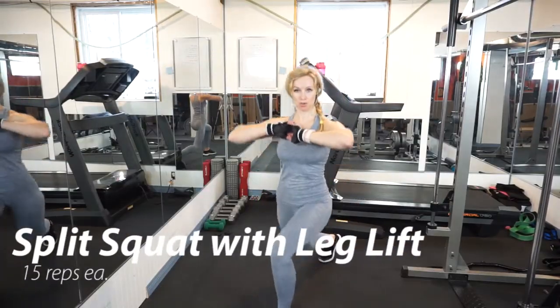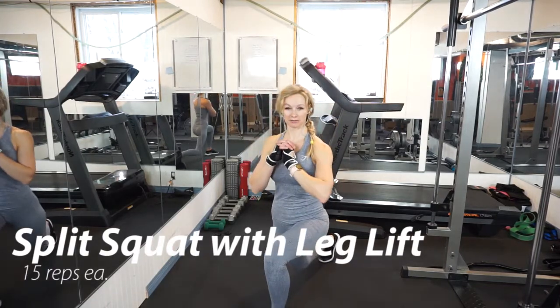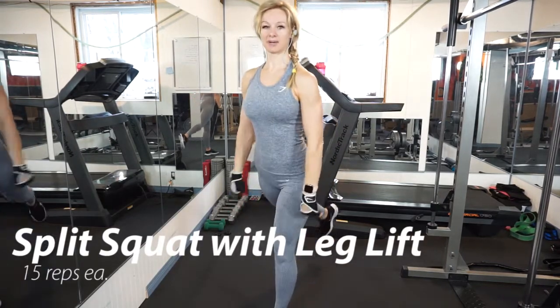An alternative for the single leg press is doing a split squat, then lifting your back leg when you come up. So you want to do the split squat like so, and when you lift up, lift your back leg up.